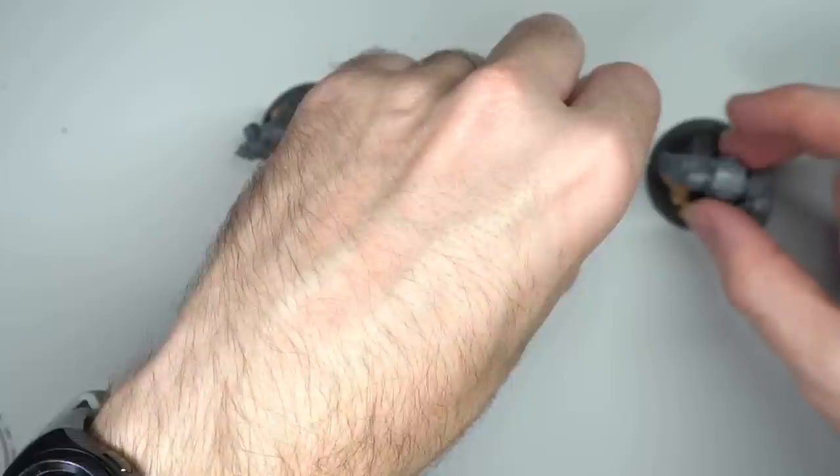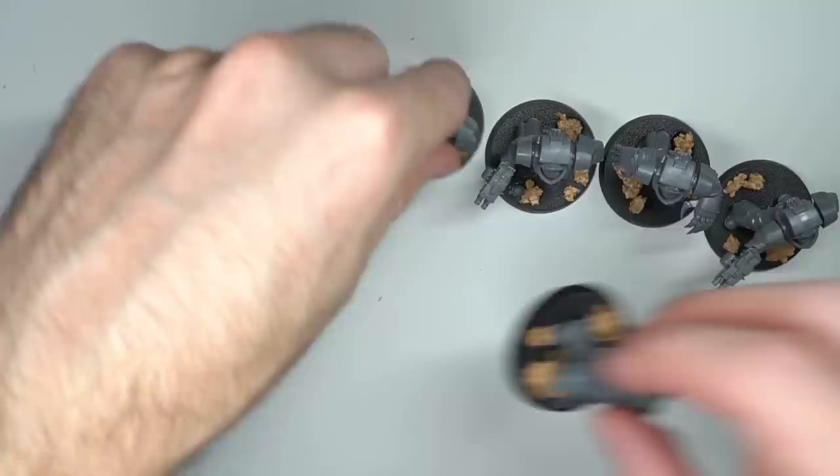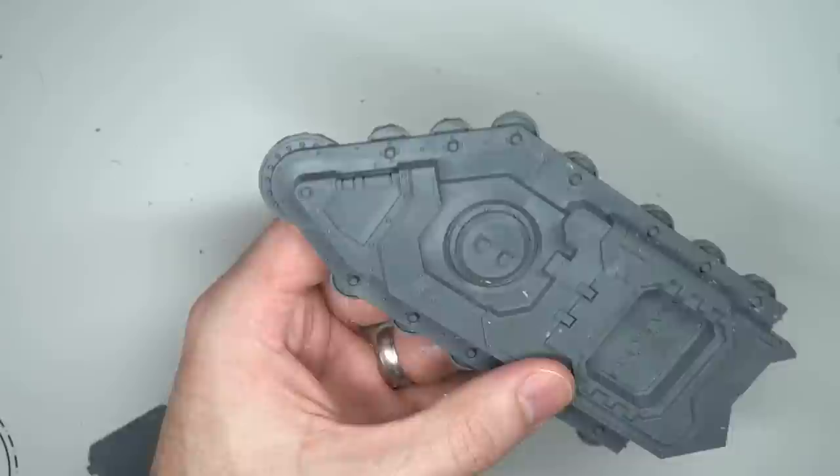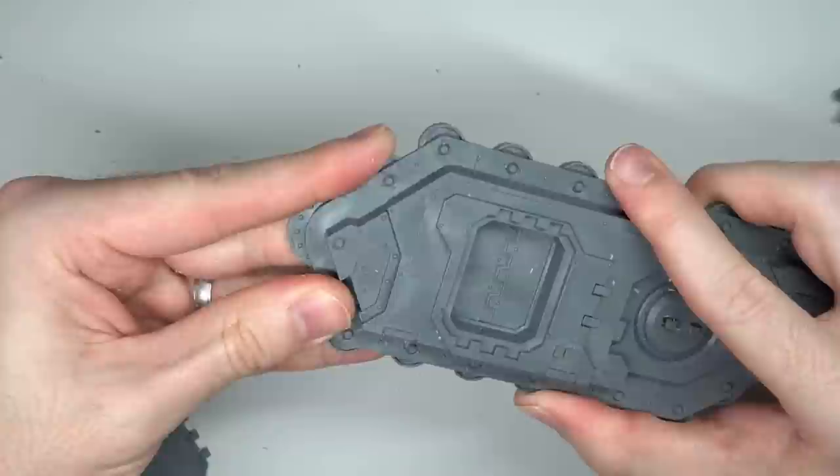Following the regular marines, I then tackled the Cataphractii. These are the only pre-existing kits within the box set and were built and based using pretty much the same process as the marines — the only thing I left separate for these guys were their shoulder pads. At this stage I had finished building all the rank and file of the army and had made a significant dent into the 54 models.